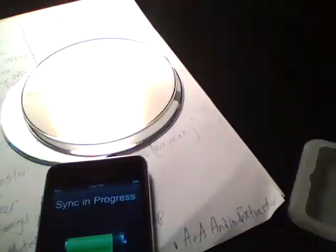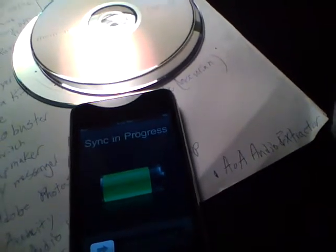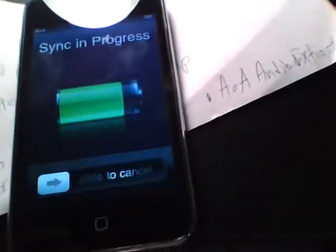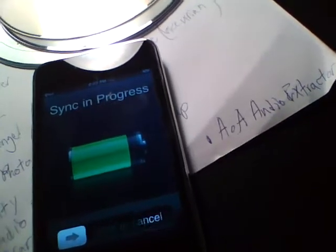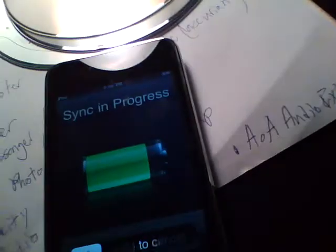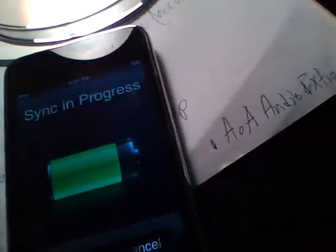About two days ago, the jailbreak for 3.1, 3.1.1, and 3.1.2 was released, and surprisingly it was for all iDevices — iPod Touch 1G, 2G, 3G, iPhone 2G, 3G, and 3GS. Make sure if you're on iPhone 3G, 3GS, or 2G, don't upgrade if yours is unlocked and not on contract, because you'll probably lose your baseband unlock forever. This is one of the fastest jailbreaks I've ever had, so it's really easy.